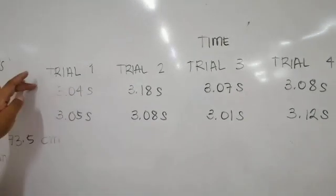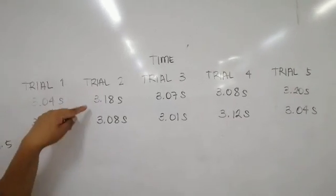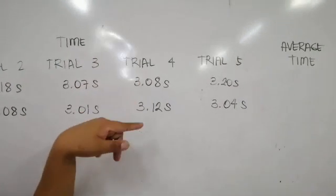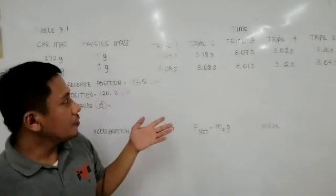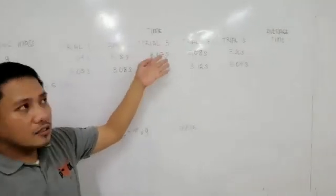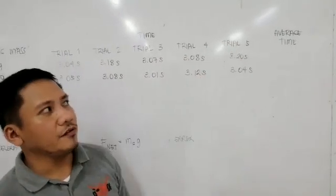For the first set of trials: trial 1 is 3.04 seconds, trial 2 is 3.18 seconds, trial 3 is 3.07 seconds, trial 4 is 3.08 seconds, trial 5 is 3.20 seconds. For the next set of trials: 3.05, 3.08, 3.01, 3.12, and 3.04 seconds for the five trials.